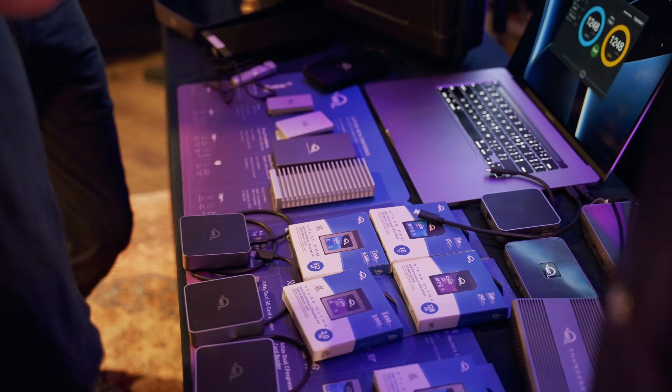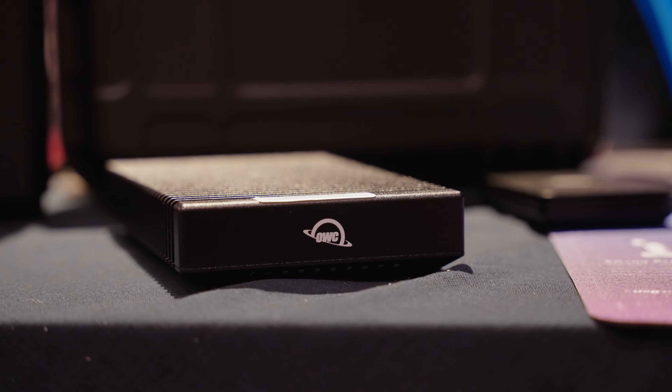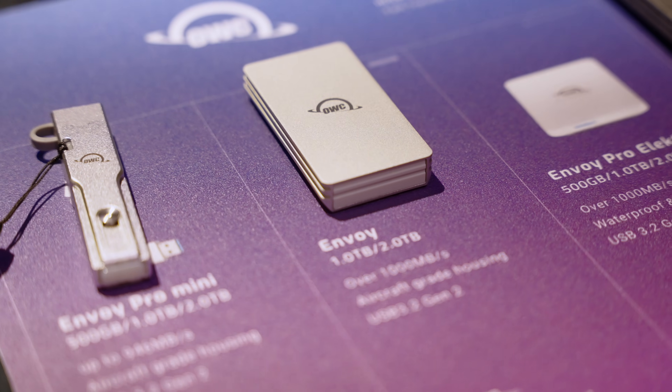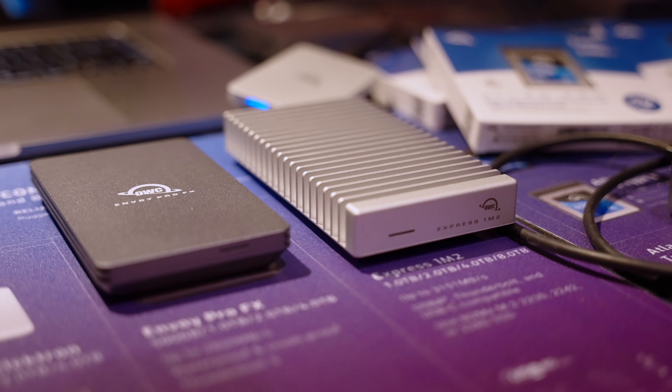Your Thunderbolt 3 and 4 devices will be completely supported with the Thunderbolt 5 ports — these ports are backwards compatible, with some exceptions. There's no need to head to the junkyard with those old devices that you know and trust and maybe already have some data stored on. Remember, OWC is built on principles of getting the most life out of your electronics and peripherals, so this is good news for our mission.